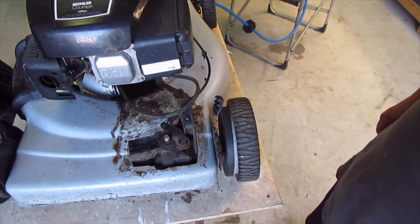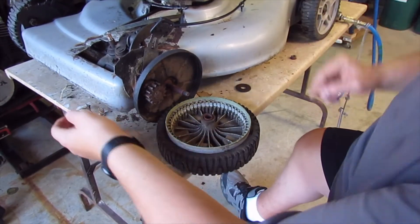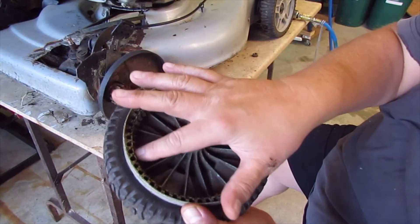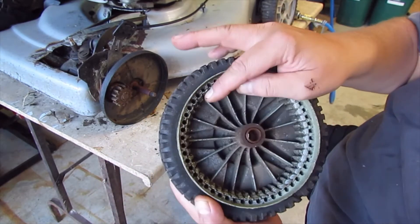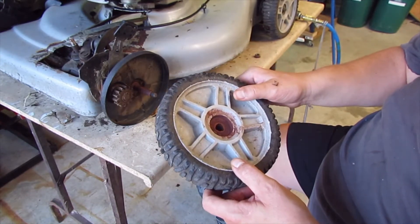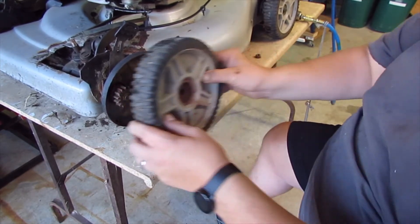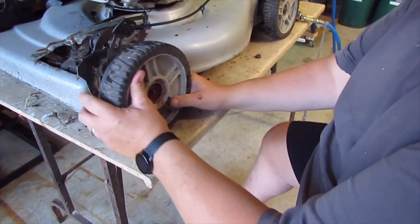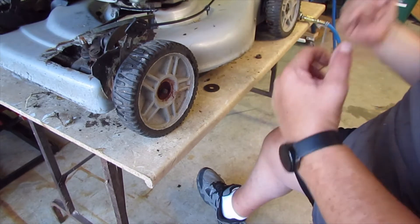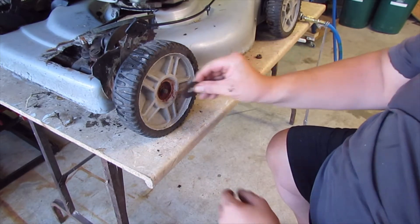I'll have to flip it over. So here's what's going on: this shaft spins, spins that, and it's supposed to spin around on these teeth here — and these teeth are gone. So yeah, you might have to buy new wheels. And I'm sure it's the same thing on the other side. So that's it. This might try to drive, but it's not going to get very far.